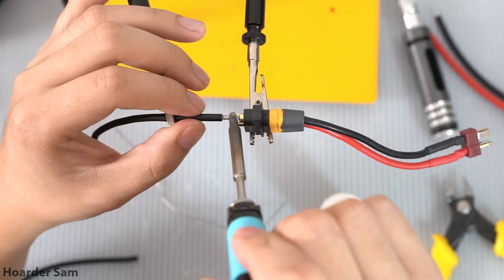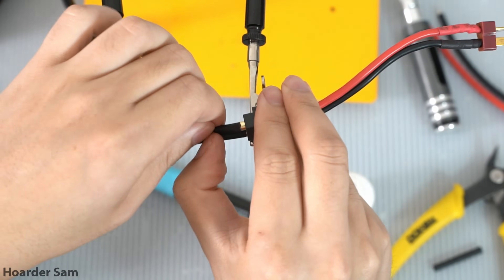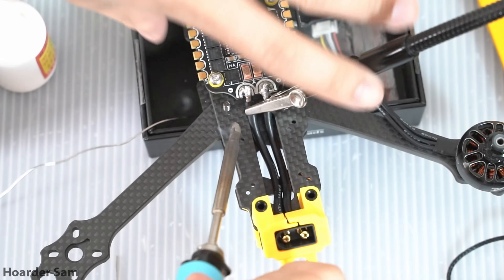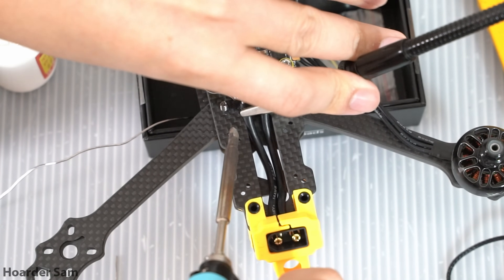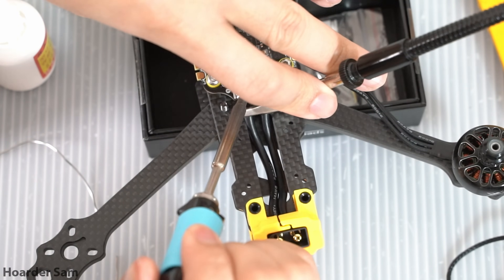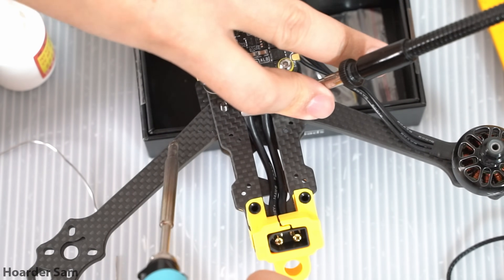First, solder the capacitor to the ESC. Next, solder the wires to the XT60 hard mount — the XT60 is included with the frame, and for the wires you can use the ones that come with the Speedy Bee stack. I recommend soldering everything in place: mount the XT60 to the frame, mount the ESC to the frame, then trim and solder the wires to the ESC so they're the perfect length. Make sure the wires are tucked nicely into the channel so the O3 can be mounted above without interference.